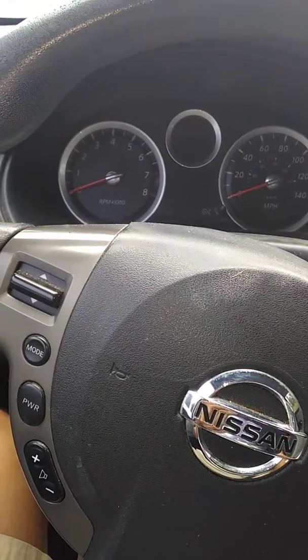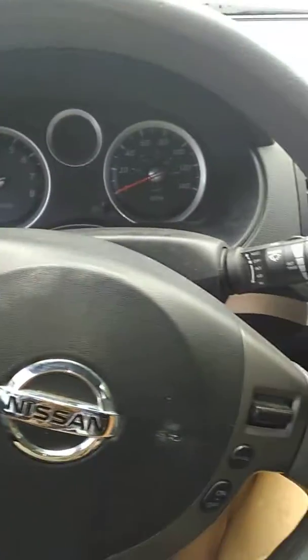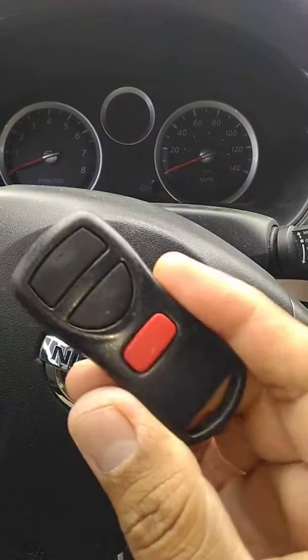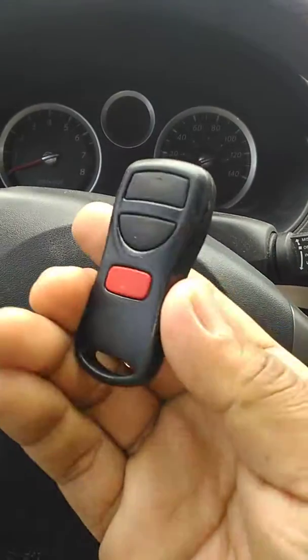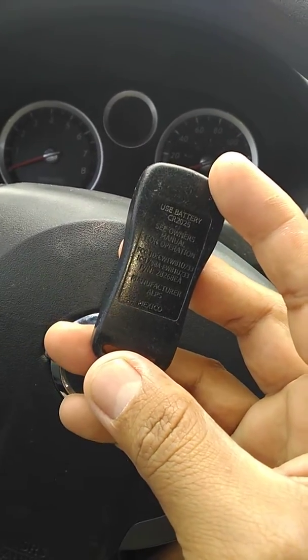Hi guys, good morning. This is a short video about how to reprogram the remote control on a Sentra 2010. This remote control is not working right now. The original one costs about one hundred and fifty dollars plus reprogramming.